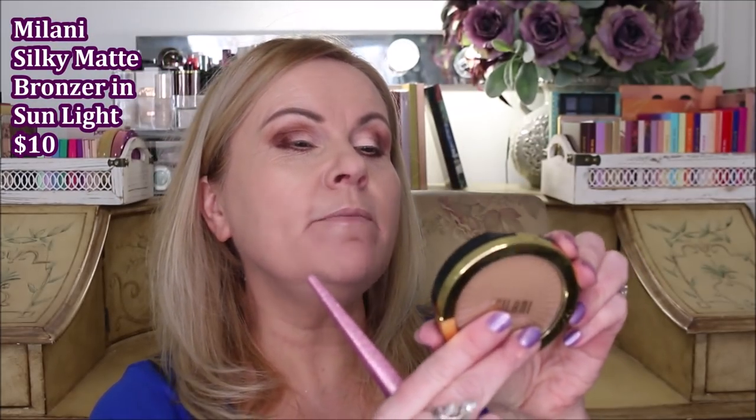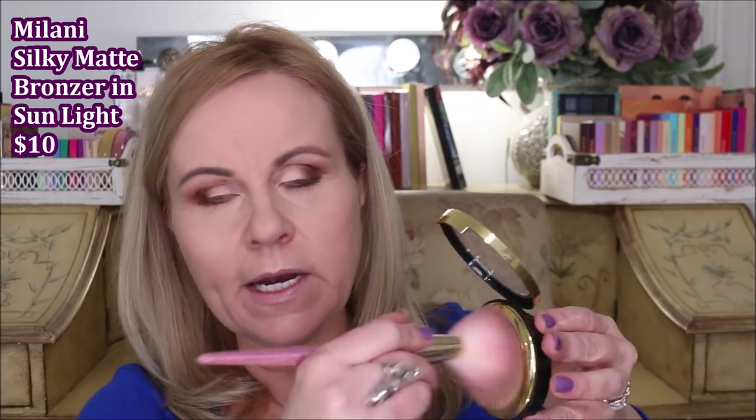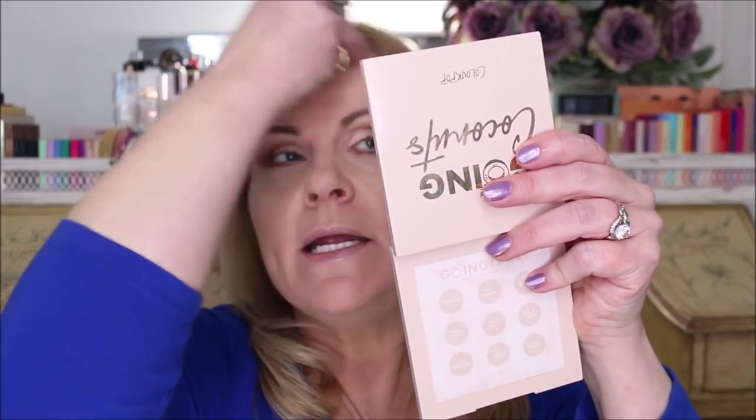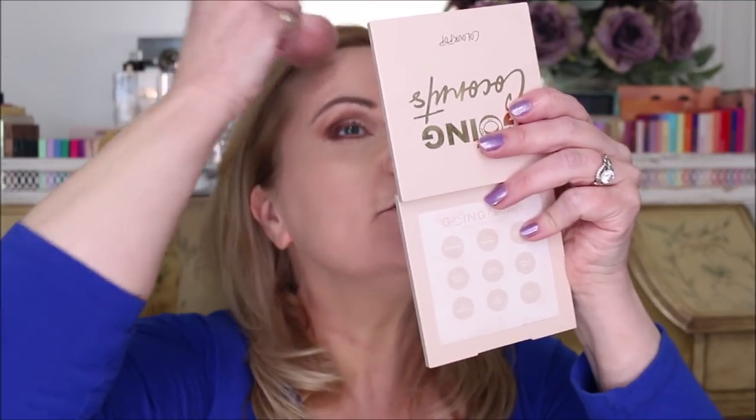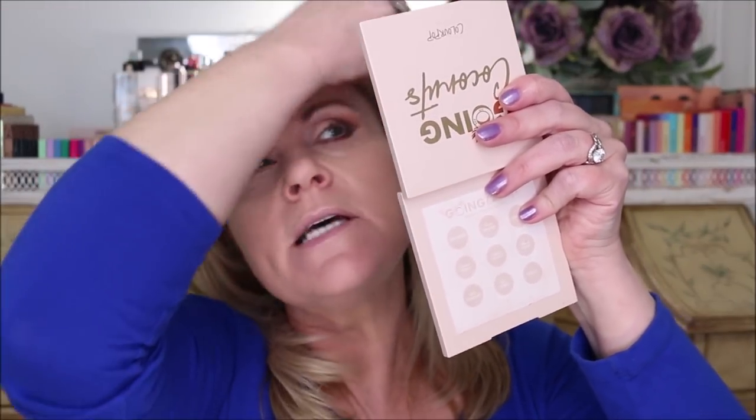I like the mirror better in this palette so that's why I'm switching. I'm taking the Milani bronzer — the silky matte one in 01 Sunlit — and instead of detailed contouring, I'm using a huge fluffy brush to make it work for everything. I normally need to apply it into my hairline to bring down a high forehead, so I pinch the bronzer brush and take it across the top to bronze up that area.